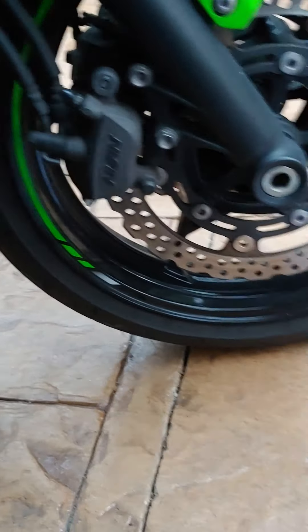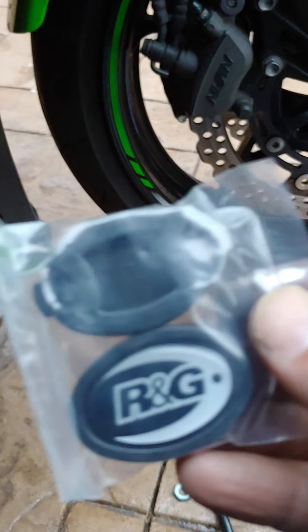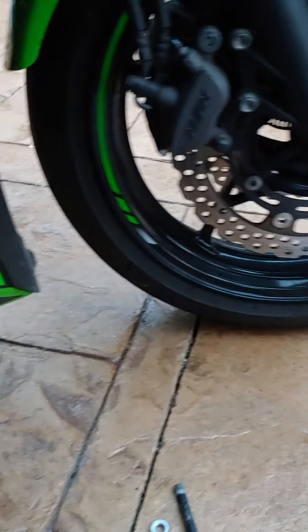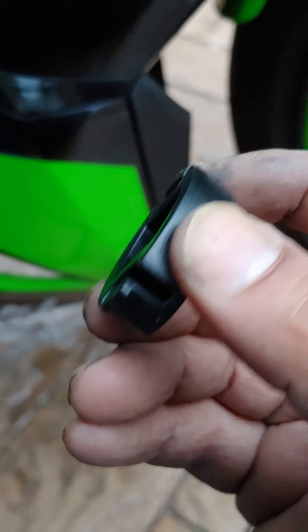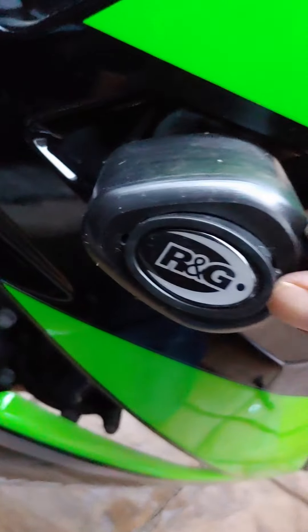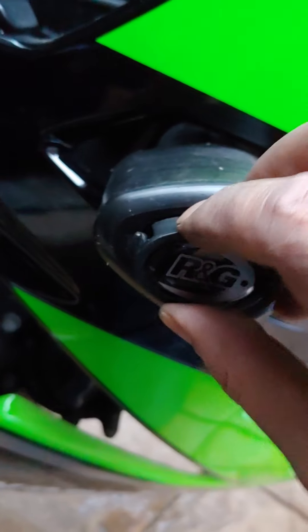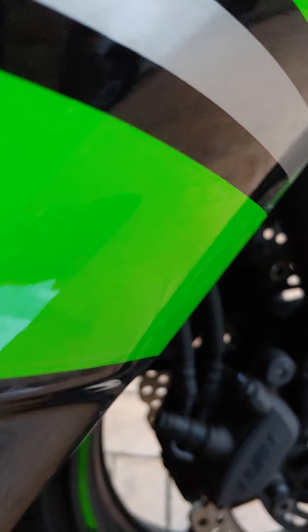Now you just got to put the covers over it. You have two clips, and I'm assuming they just clip in. Let's have a look. There we go.